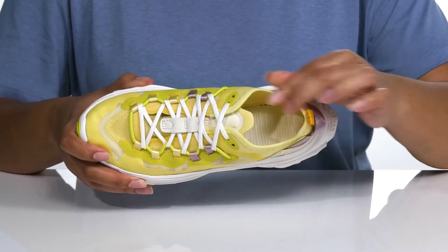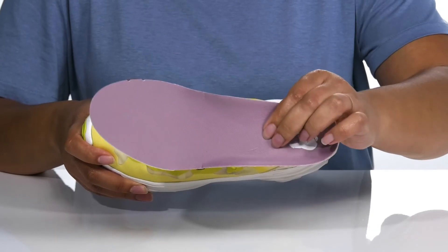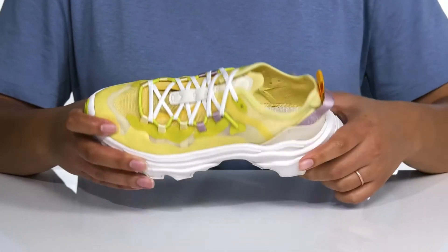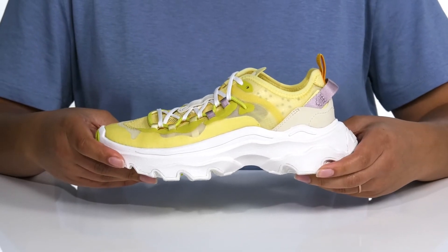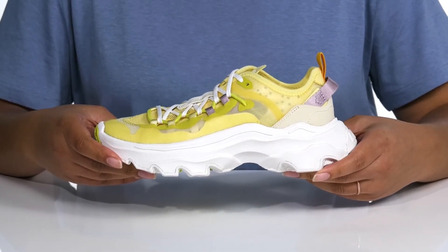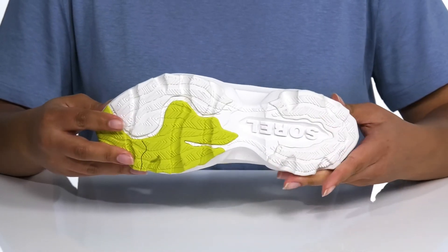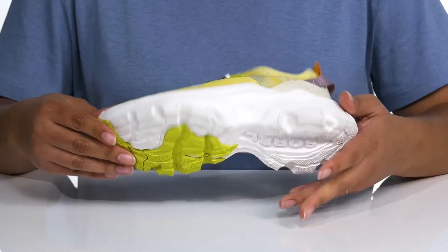Inside, there is a textile lining with a removable footbed that is cushioned and contoured, giving you maximum comfort throughout the day. The EVA foam midsole has additional cushioning for comfort and shock-absorbing qualities to help fight foot fatigue as you run, and it's all on top of Sorrell's signature scalloped outsole that is textured for stability.